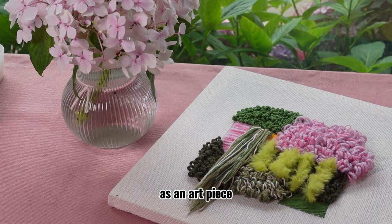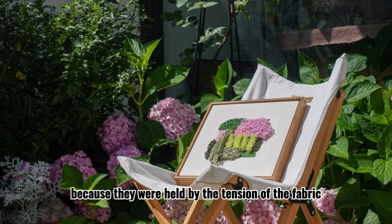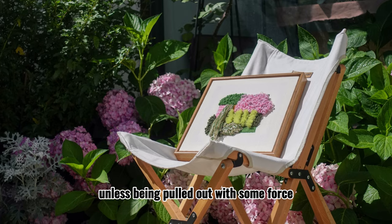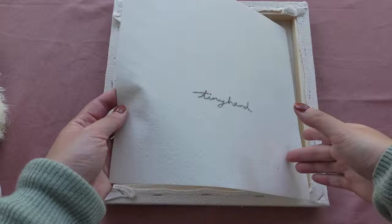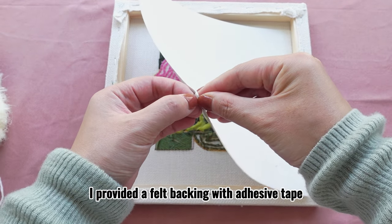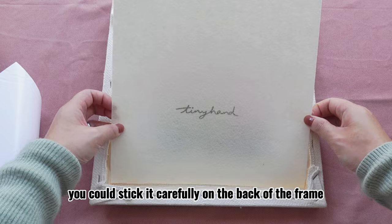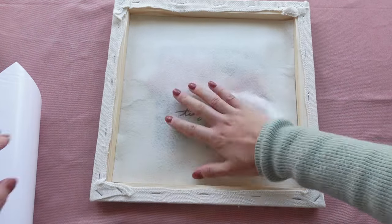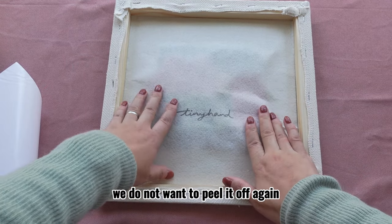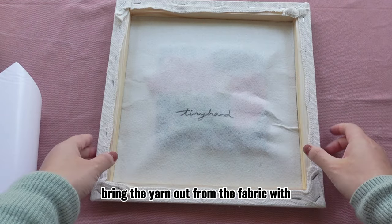As an art piece that we usually hang on the wall or place on the shelf, the yarns are quite safe because they are held by the tension of the fabric and will not fall out unless pulled with some force. To make it even more secure, in this kit I provided a felt backing with adhesive tape on one side. You could stick it carefully on the back of the frame. Please note that once it has been stuck on, we do not want to peel it off again, since it could possibly bring the yarn out from the fabric with its sticky side.